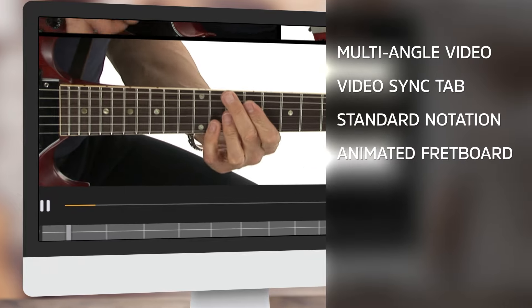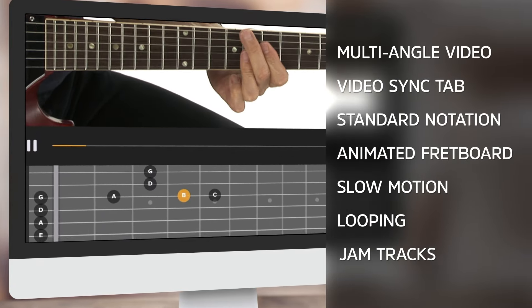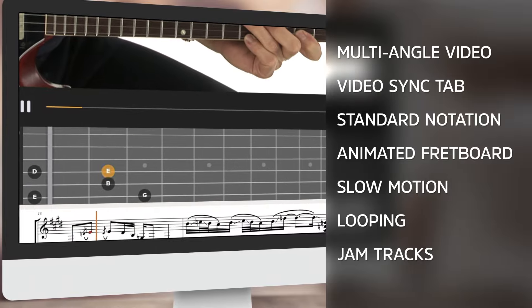Plus, the course features synchronized tab, notation, along with slowdown, looping, and fretboard animation to help you learn at your own pace. Are you ready to get started? Let's go.